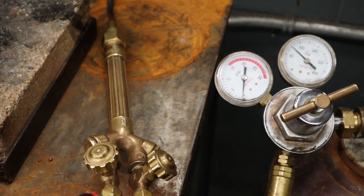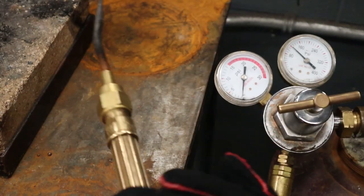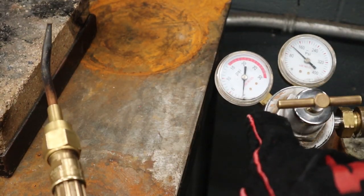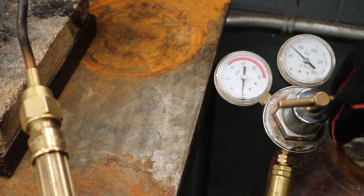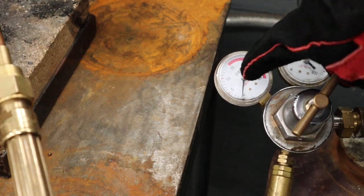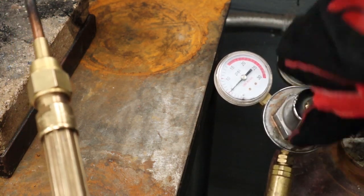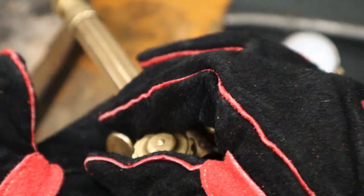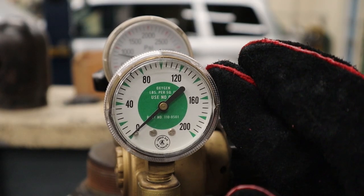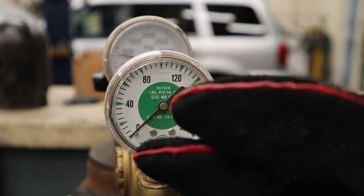Torch valve open — this is our red hose, so our acetylene. Crack it open counterclockwise, you don't need a ton. Look at the gauge — right now it's at zero because the handle is backed off. Going clockwise, you should feel the spring getting a little tighter. I'm watching the regulator gauge and I'm going up to 5 PSI. Then really important — close your acetylene torch valve and make sure it's not leaking.